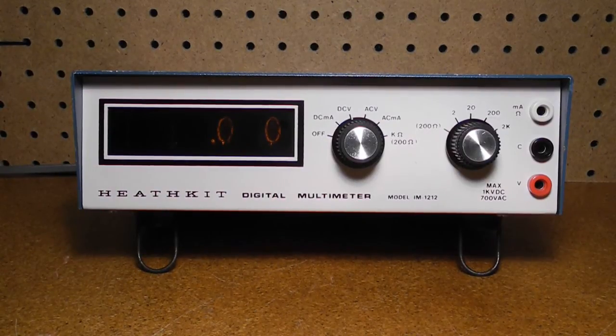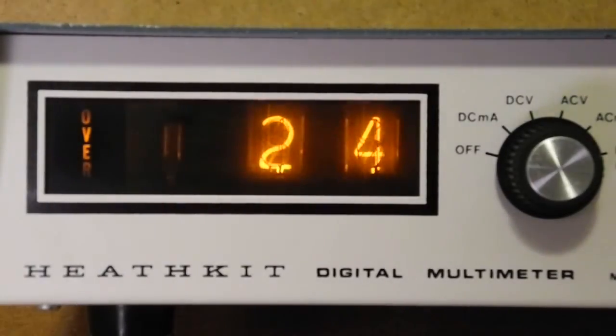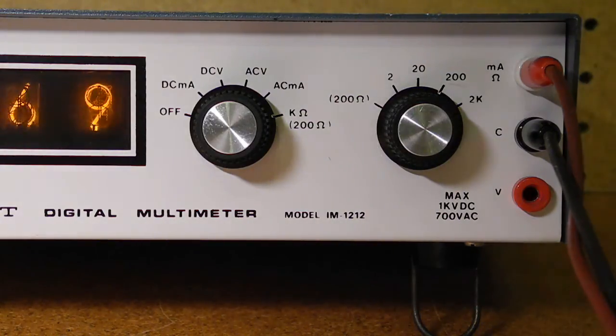The IM-1212 is a digital multimeter that can measure resistance and AC and DC voltage and current. It's solid state and uses cold cathode Nixie tubes for display. The display is 2.5 digits, meaning it can display counts from 0 to 199. An over lamp indicates if the measured value is out of range. Four ranges are provided for voltage and current measurements. For AC and DC voltage measurements, the ranges are 0 to 2, 20, 200, and 2,000 volts, although the maximum input is 1,000 volts DC and 700 volts RMS AC.